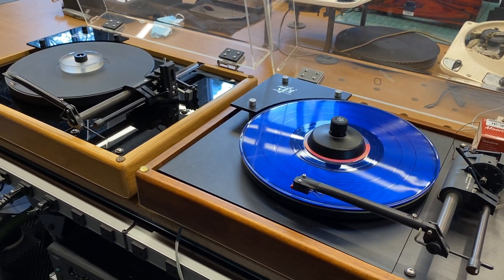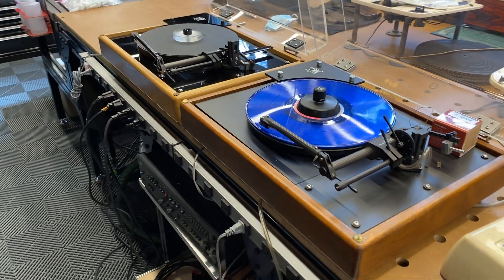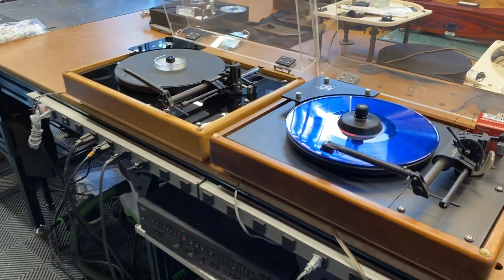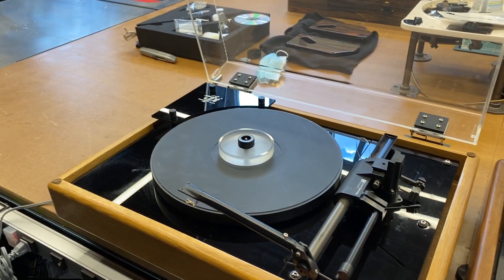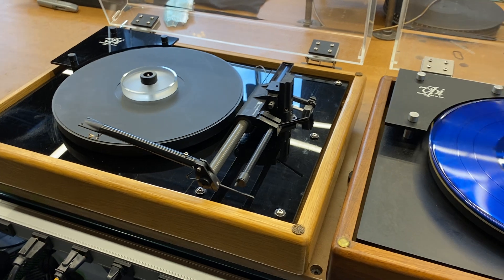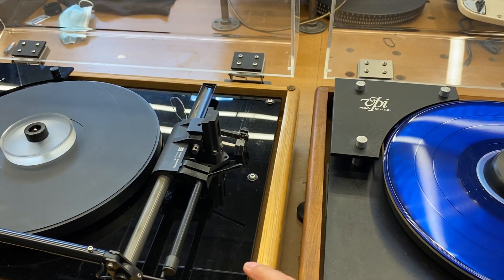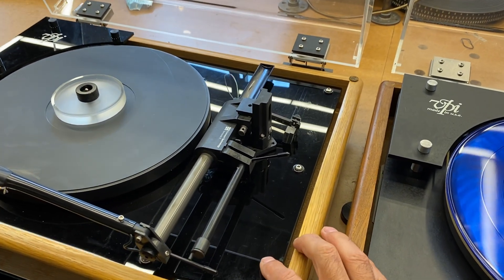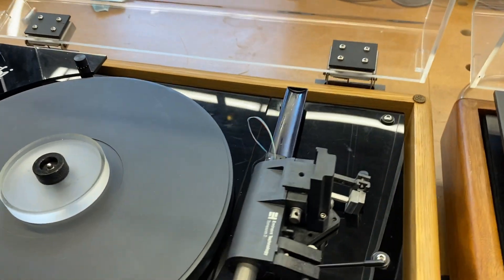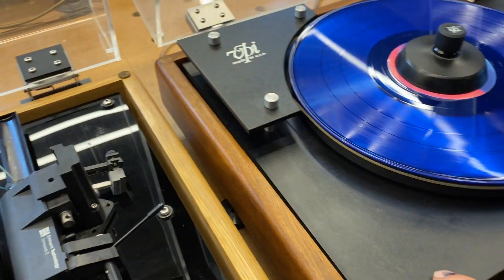We'll go over some of the particulars of these two models. The first thing that stands out is the wood finish — this one seems to be finished in a walnut and this one in a light oak. The second obvious difference is the plinth material: on this particular one it's made out of a gloss acrylic black, and this one is some sort of laminate.